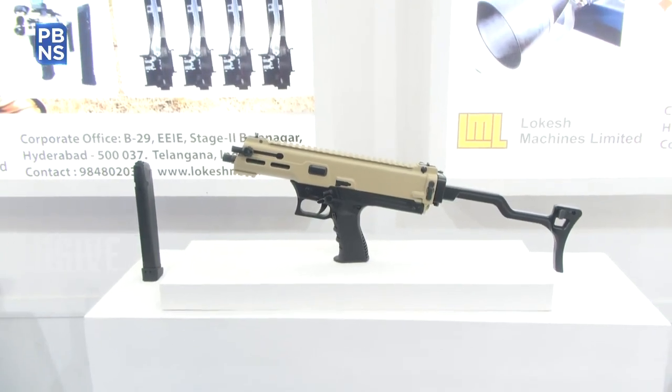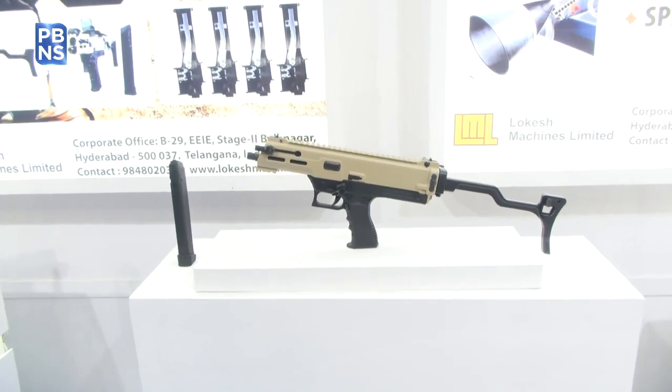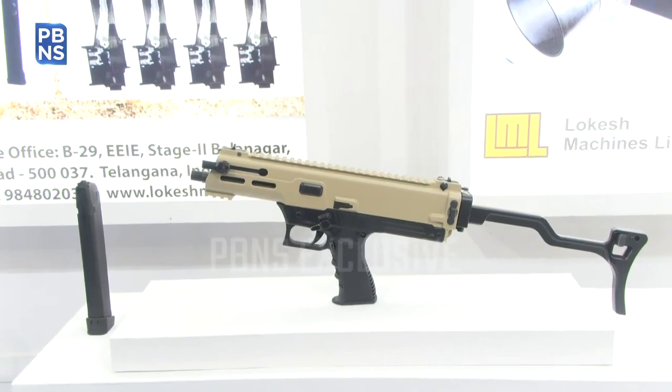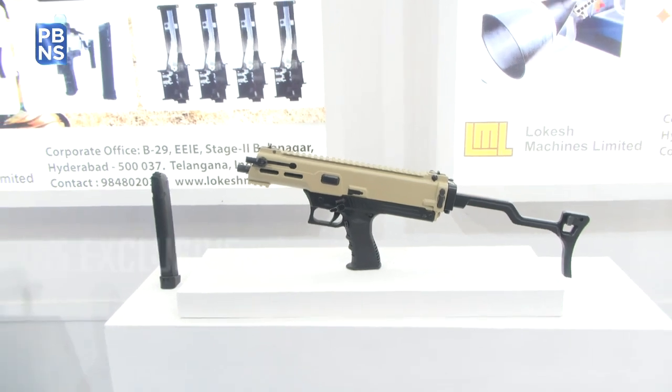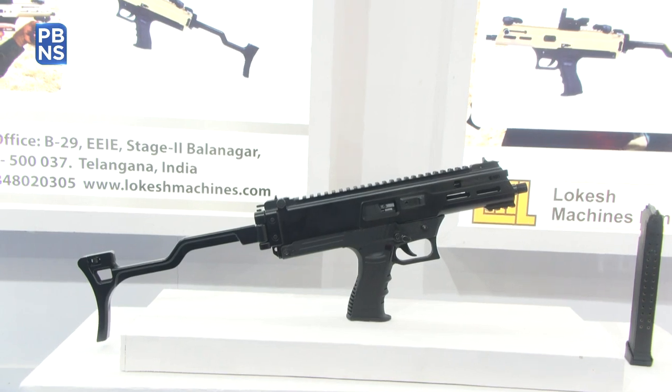It fires 9x19mm Indian ammunition — it does fire imported ammunition as well, but it has been specially made for Indian ammunition. The army recently conducted trials and were pleasantly surprised because there were no stoppages. They tested it extensively for more than a week in sand, in water, and in a salty environment, and this weapon performed very well.